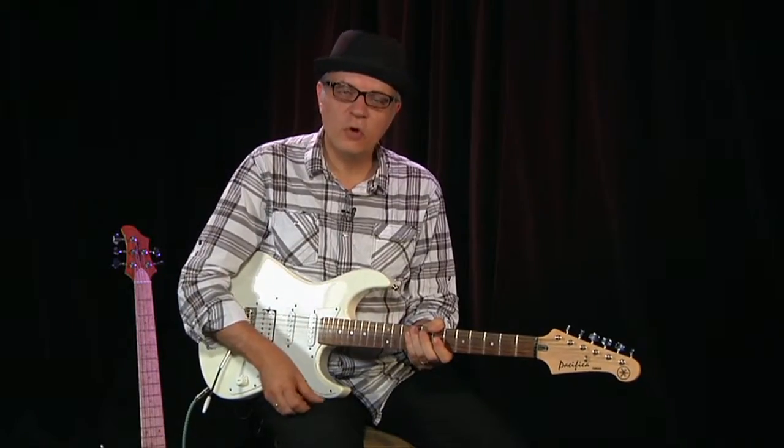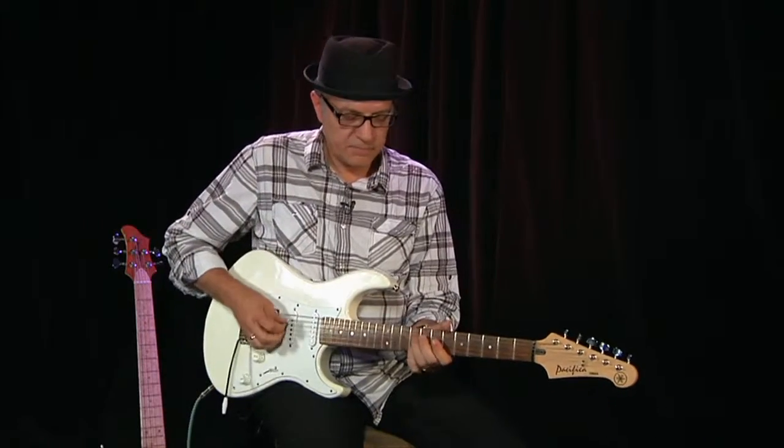So now we're going to start mixing up the notes a little bit. Same scale.